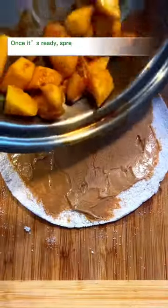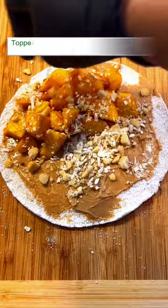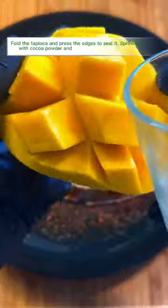Once it's ready, spread over almond butter then fill in the caramelized mango. Top with shredded coconut and roasted macadamia nuts. Fold the tapioca and press the edges to seal it.